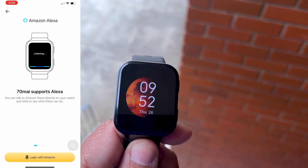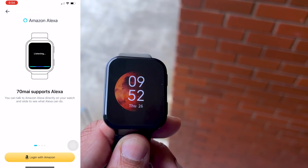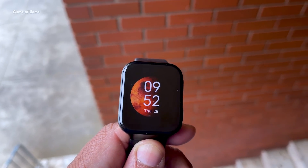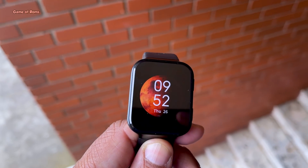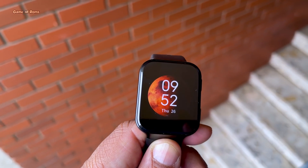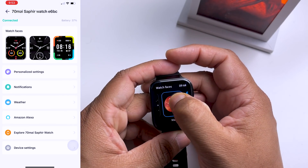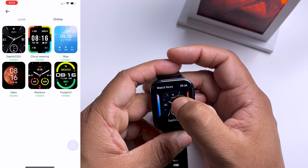This watch also has Alexa voice assistant, and this feature completely changes the game. I personally don't prefer Siri or Google Assistant, but when it comes to virtual assistants I always choose Alexa because it catches my accent properly. Now let's talk about the software experience — you get plenty of watch faces both on the watch and in the app.